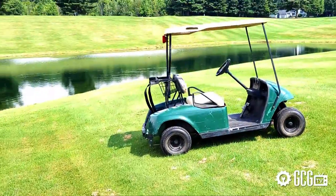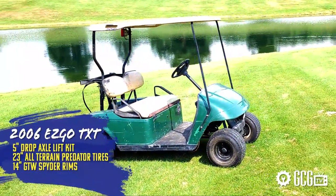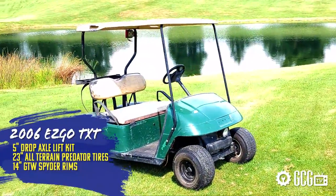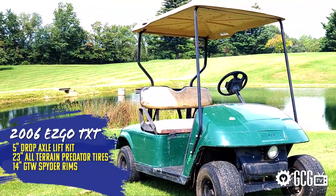But today, we're starting by getting our hands and the floor and everything else in sight dirty as we tear down our 2006 EasyGo TXT and install the 5-inch drop axle lift kit and 23-inch all-terrain Predator tires on 14-inch GTW Spider rims that we got from Mad Jax. We'll cover some quick tips and reality checks along the way. And even if you don't drive a TXT, this season will feature parts like our lift and tires today that we can help you find for your cart.